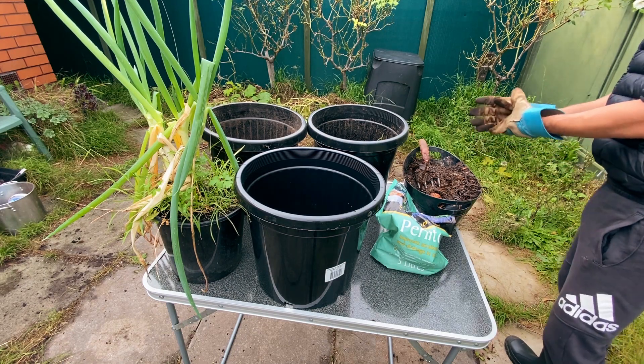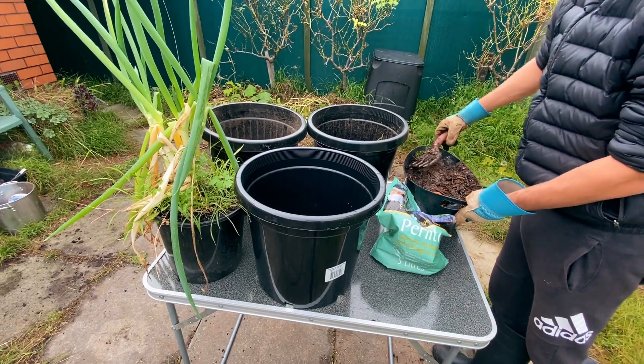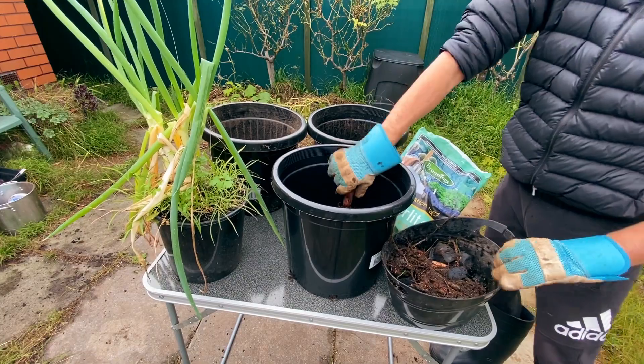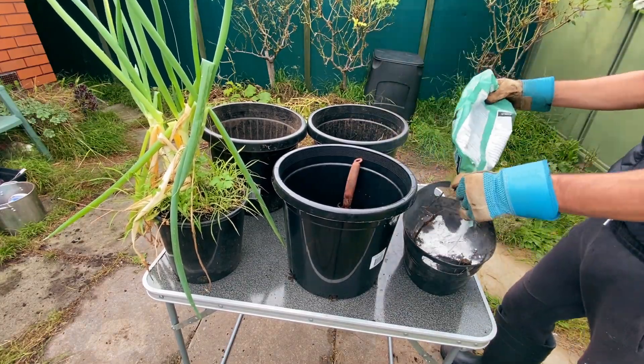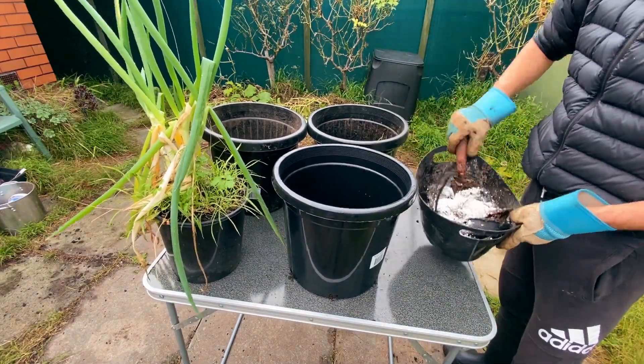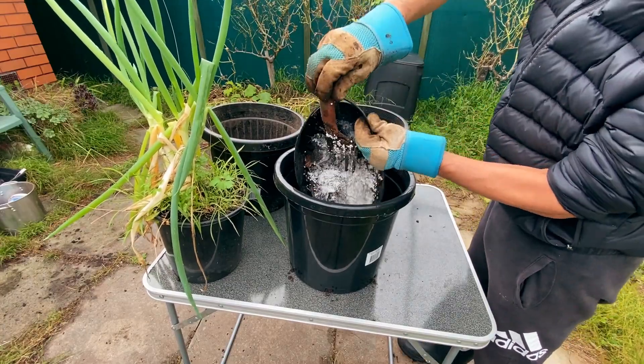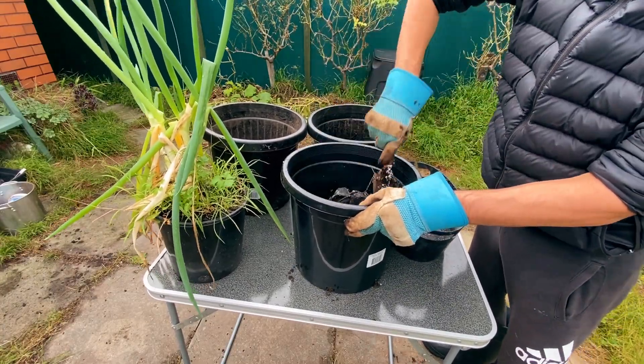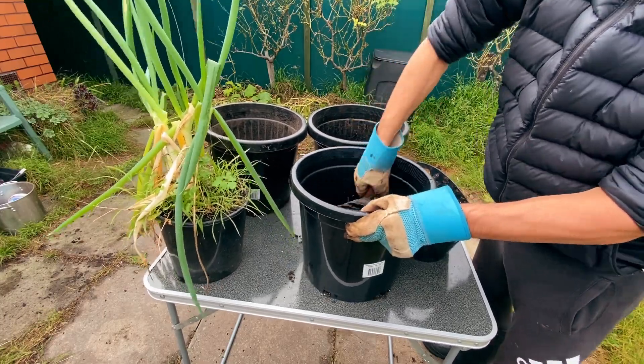For the third pot I used partly decomposed kitchen scraps and perlite. As I explained at the beginning, this is just an experiment for myself and for anyone wondering what will happen if you bury kitchen scraps in a pot.